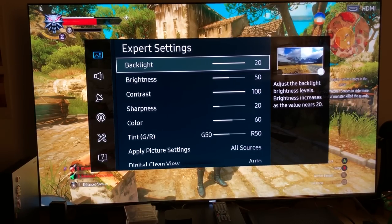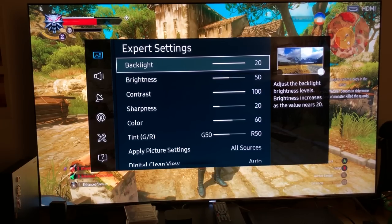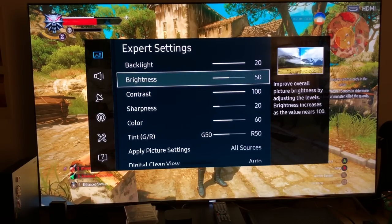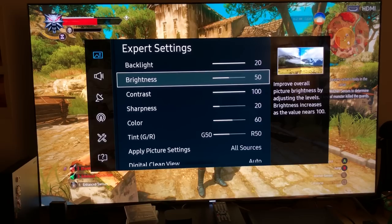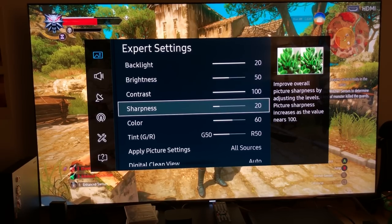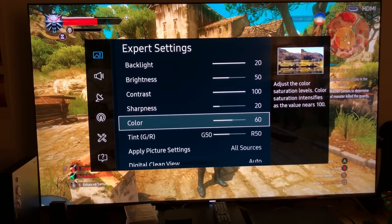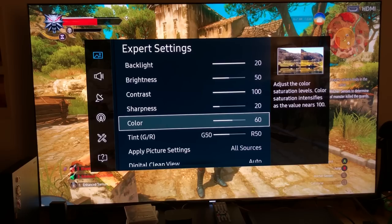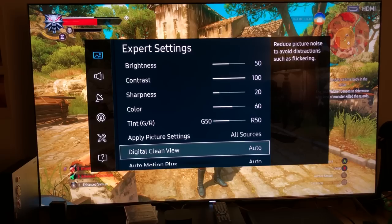I'm on standard mode with expert settings. For HDR, backlit and contrast are always at maximum, brightness at 50. Sharpness I left at the default 20 — it's a perfect balance in my opinion. Color I went up 10 notches from the default 50 up to 60, just to get a little bit of color pop.